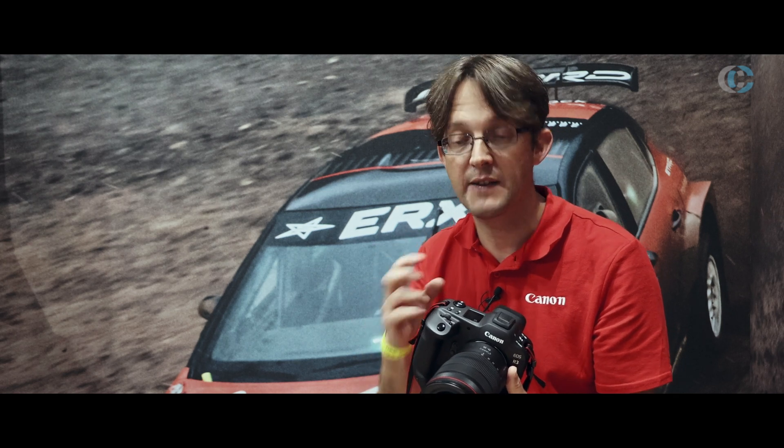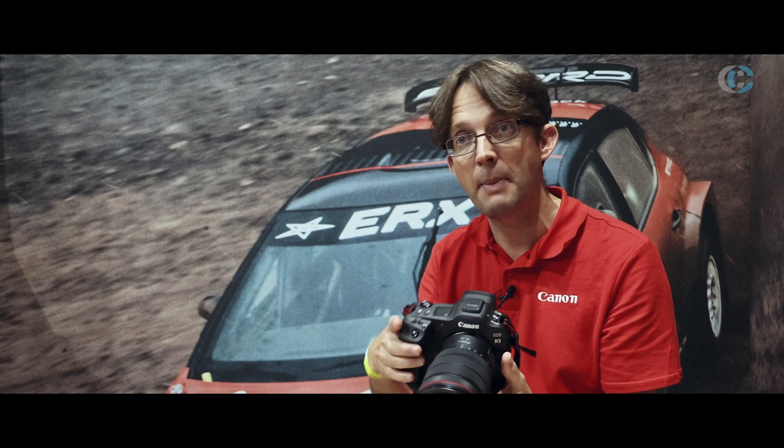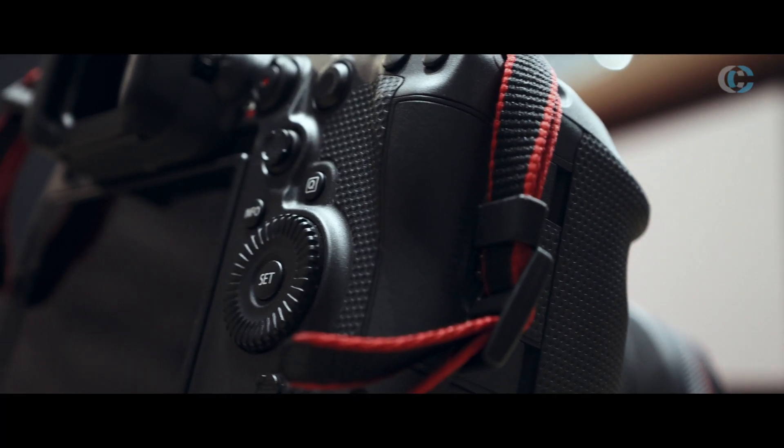What's great is if you're used to using a One Series camera, if you pick this up and put it to your face, all you find is all the buttons are in the same place. So the muscle memory on how you use the camera has stayed the same — you haven't got to learn how to use a new camera.